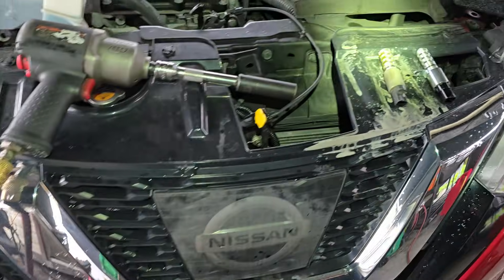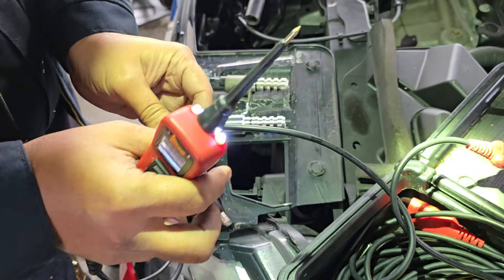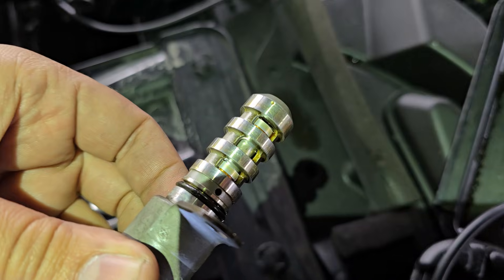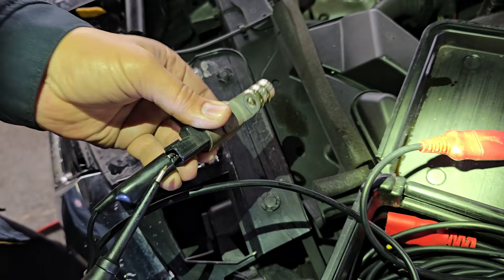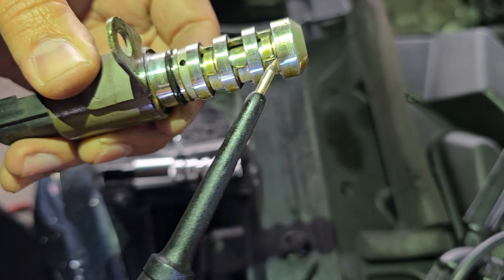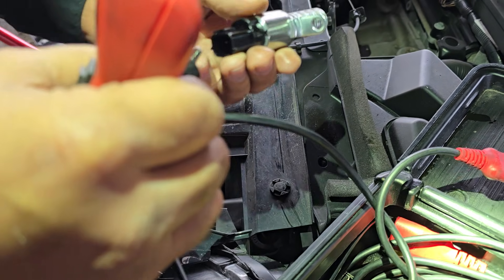For testing, just like in the other video, we're going to use our trusty power probe. We'll test the old one first — and there it goes, it gets stuck. It doesn't move anymore. That's bad; it's not supposed to do that. It initially moves and then gets stuck, or it may not move at all. Either way, it's bad.